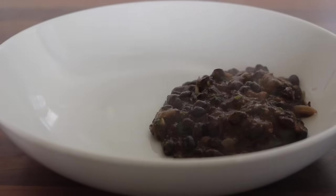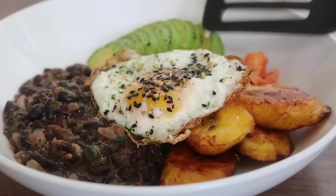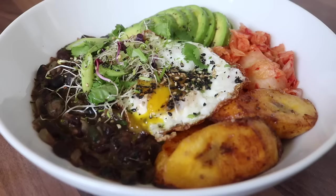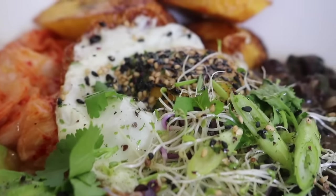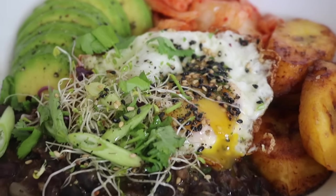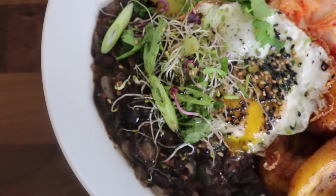Serving up this black bean bowl: I placed on top those steaming hot black beans, cooked to perfection, followed by the plantain, the kimchi, some sliced avocado, and a crispy fried egg. I placed over some furikake — a sesame seed blend — which I love on top of fried egg. I also added some sprouts and chopped spring onions. Those black beans just by themselves — mind-blowing.